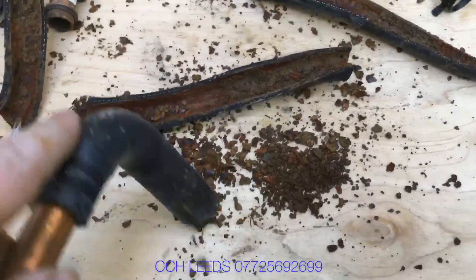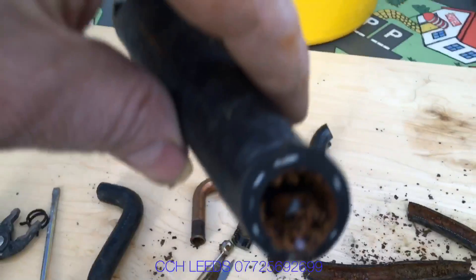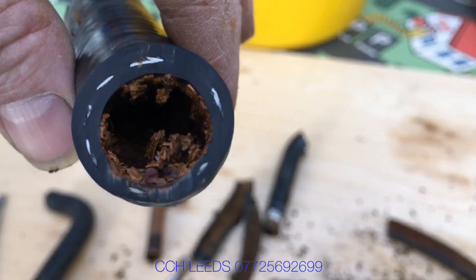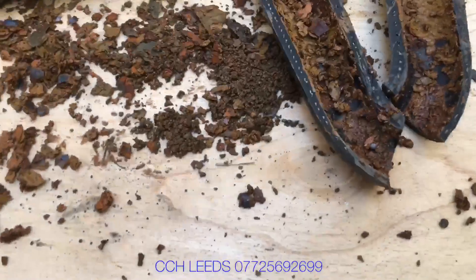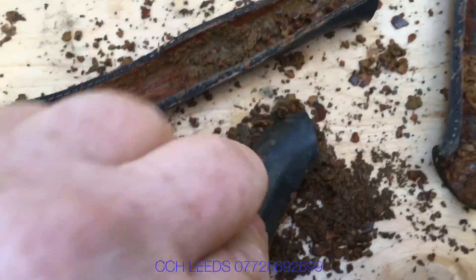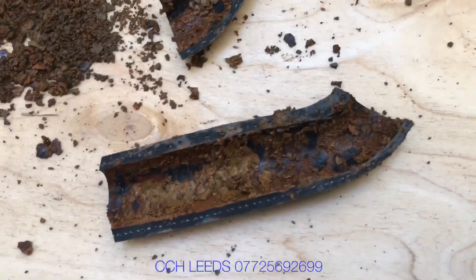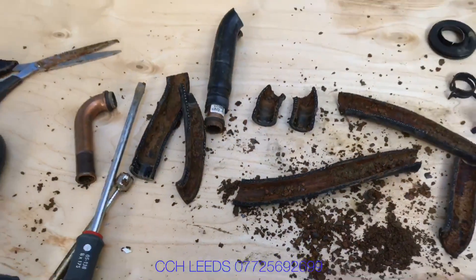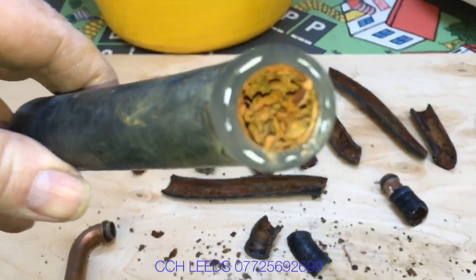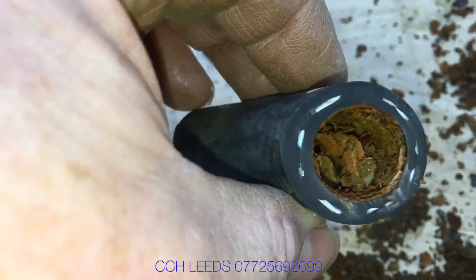The back hose seems to be a little bit worse than the front one — this pipe here has quite a lot of muck in it. Personally I don't like to see rubber hoses in boilers, though I feel the manufacturer has a reason for it, possibly due to noise reduction. This one is almost blocked — very, very bad.